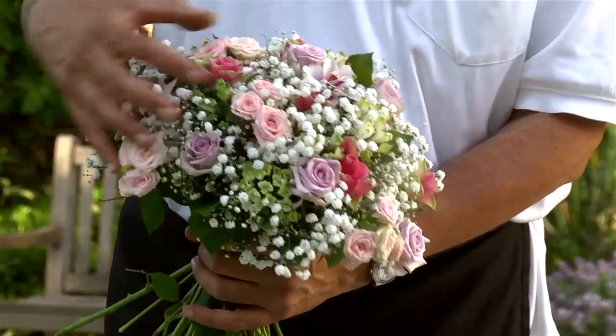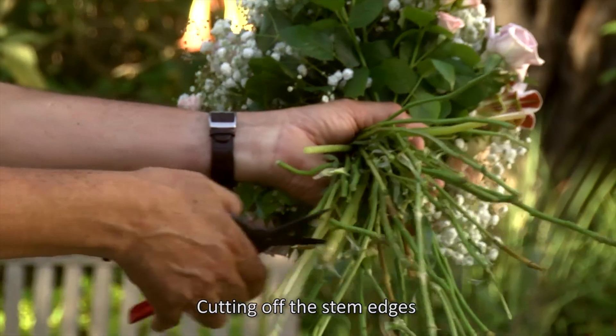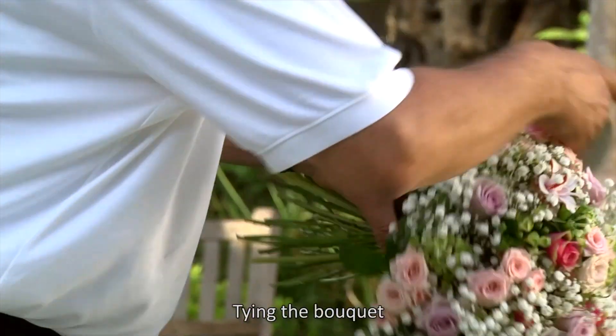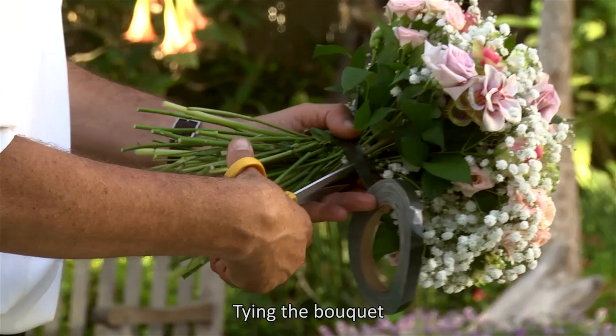When reaching the desired size of the bouquet, cut off the ends about six inches from the holding point. The next step is to tie the bouquet with anchor tape, both at the top and at the bottom of the stems.